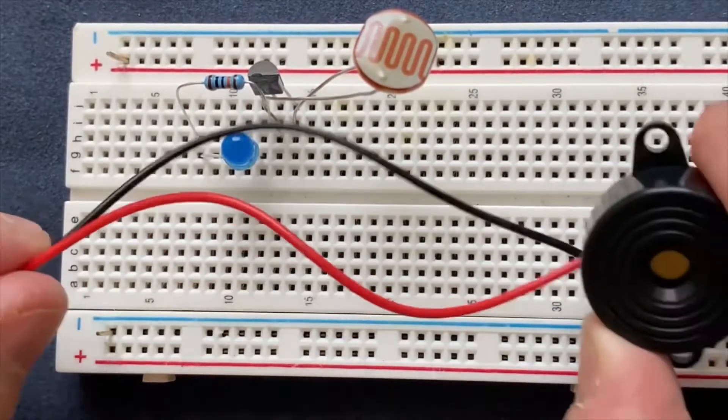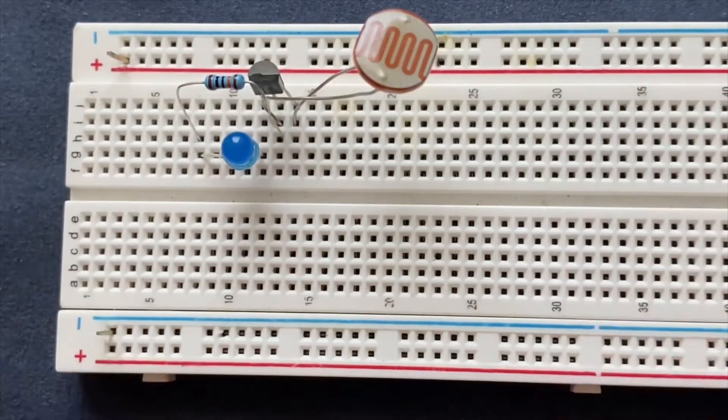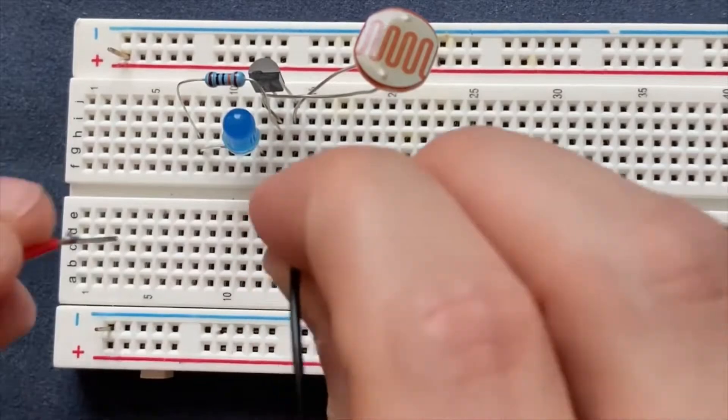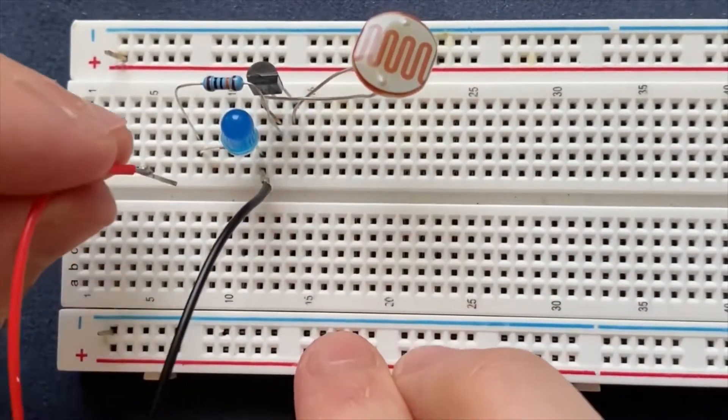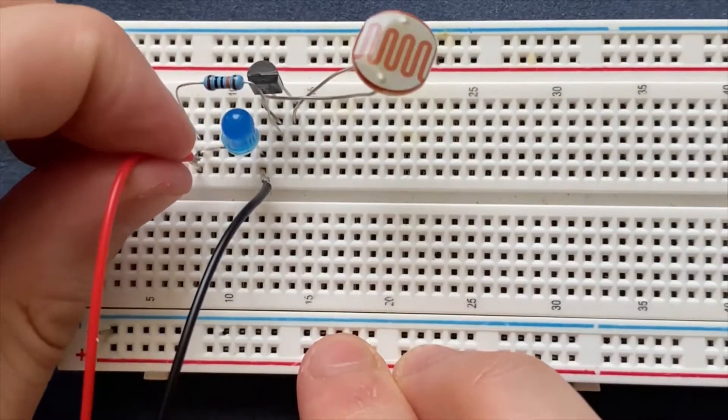Next I am going to connect my buzzer to the LED, so the negative terminal of the buzzer goes to the cathode of the LED and the positive terminal goes to the anode of the LED.